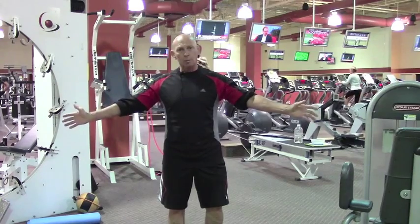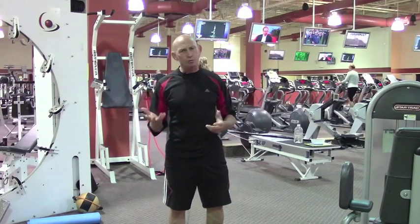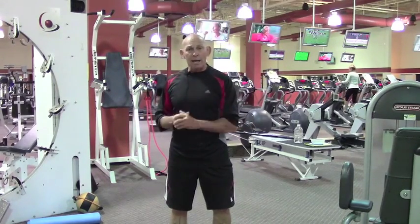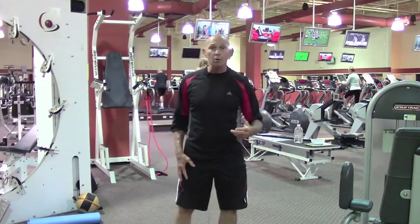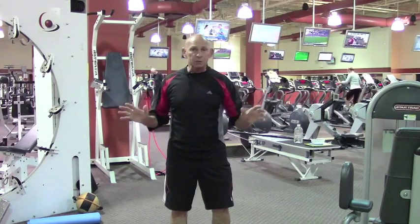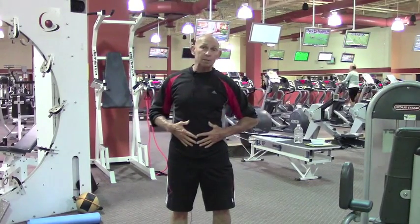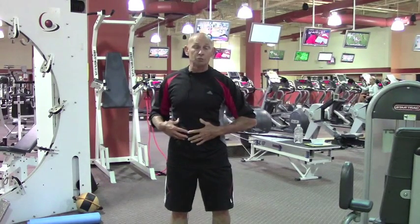Meanwhile, we ignore frontal plane and transverse plane. Rotation is probably one of the most important things that we do in our training. It activates the transverse abdominus, which is one of the prime stabilizers for the torso and the lower back. Mixed martial artists, dancers, and gymnasts understand this intuitively — martial artists describe it as the Hara, while gymnasts and dancers talk about finding their center. What they're talking about is the transverse abdominus.